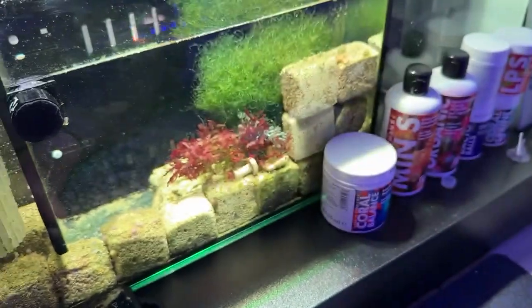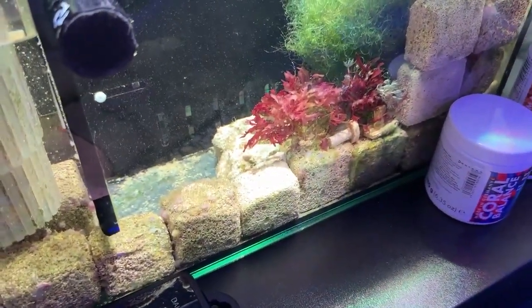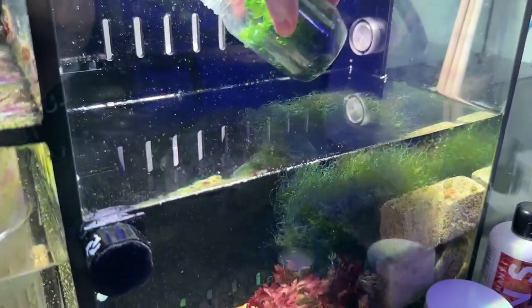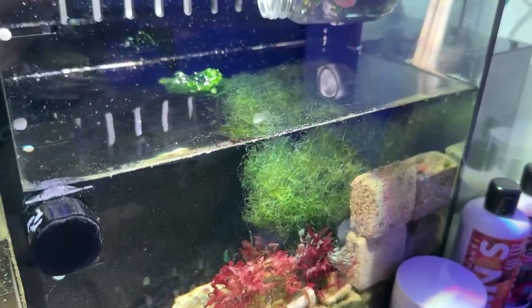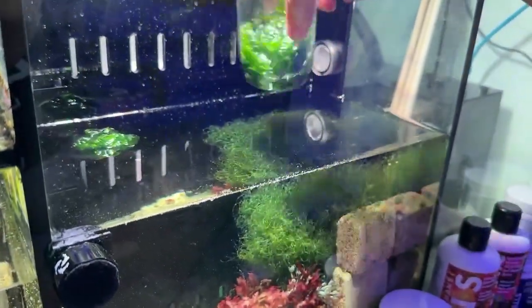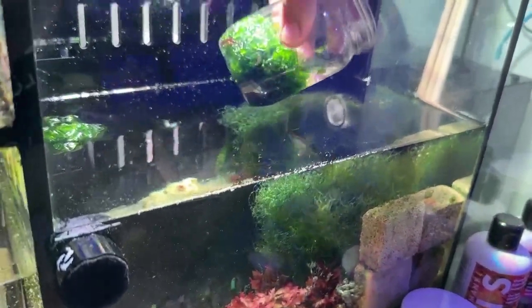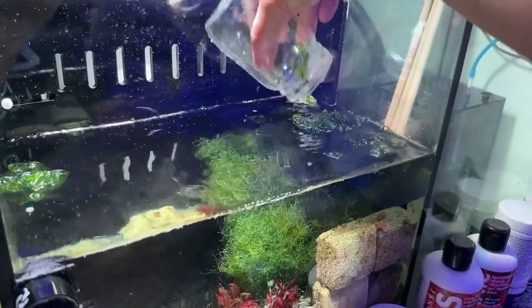Just gonna dump it in real quick. Hopefully it doesn't go through the grates I have up here. Let me just dump it on this part first. That's the first one — going to just dip it in here, give it a little swirl so it opens up, then dump it on top.